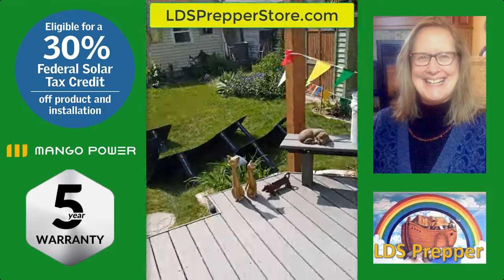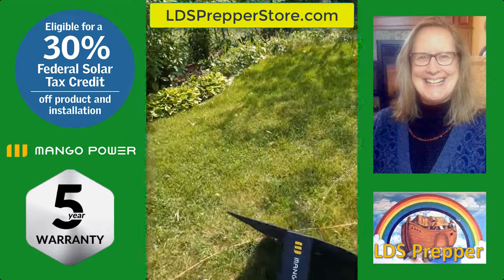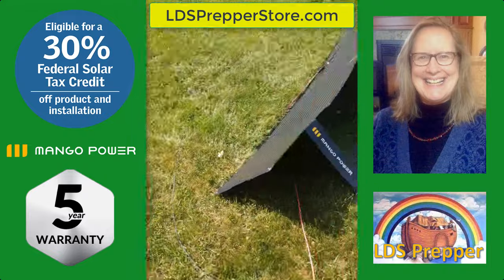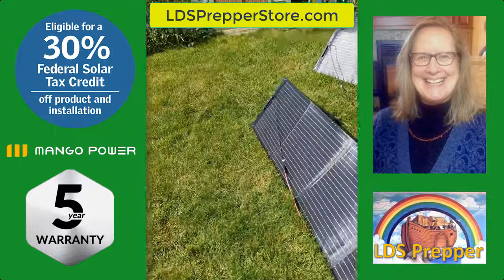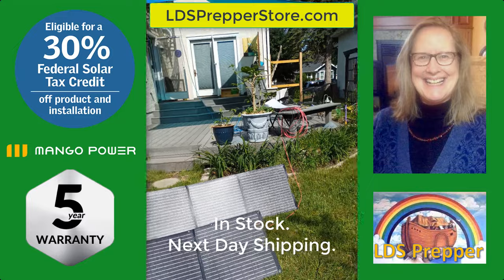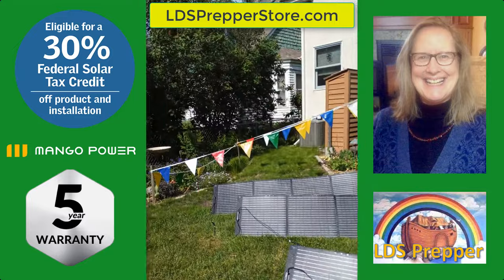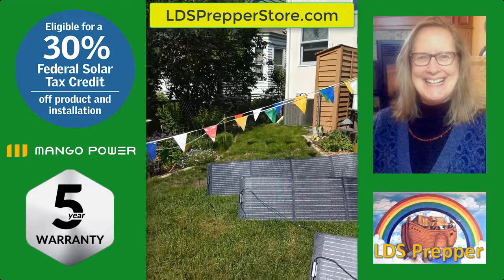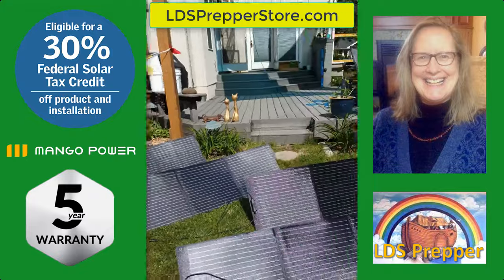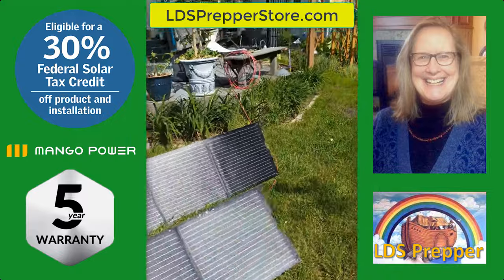When I ordered this system it was being manufactured, and David has been amazing in communicating. He was very clear on when things would arrive and he was spot-on with every prediction. He has helped me set up and understand my system.